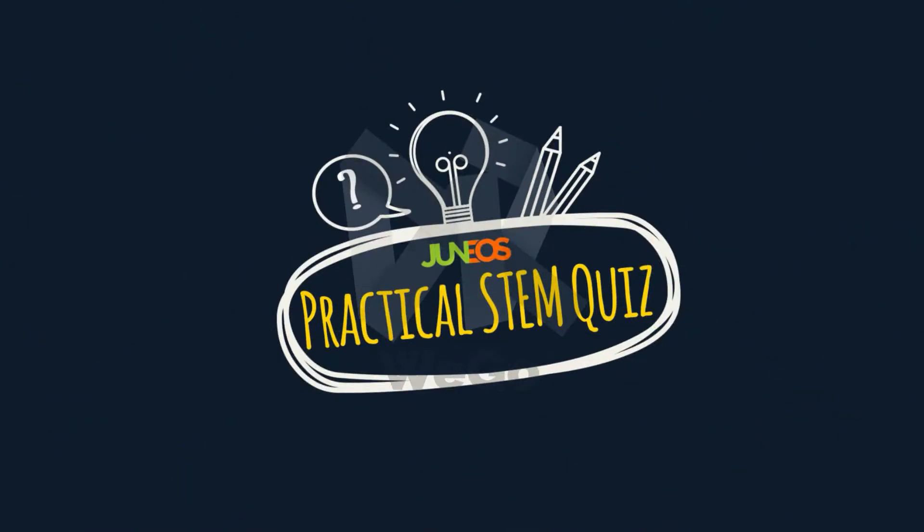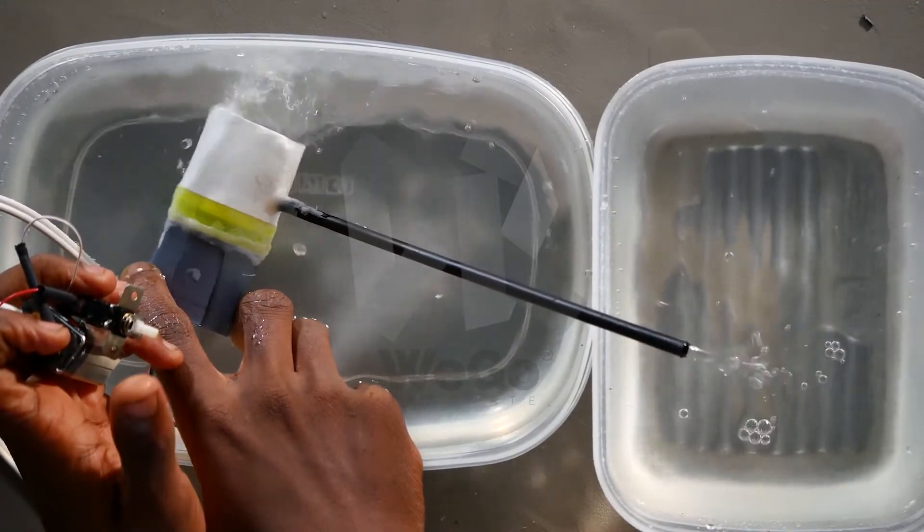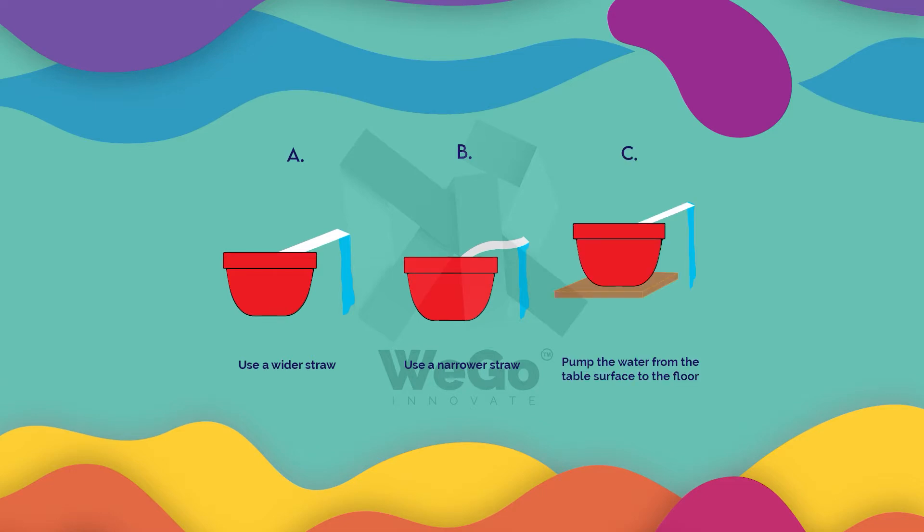It's time for the Genius Practical STEM Quiz. How can we increase the force of the water being pumped? A: Use a wider straw. B: Use a narrower straw. Or C: Pump the water from the table surface to the floor.